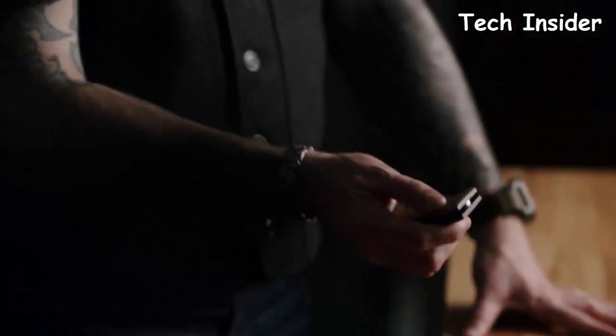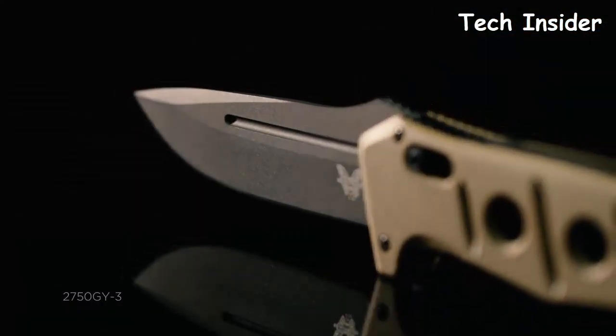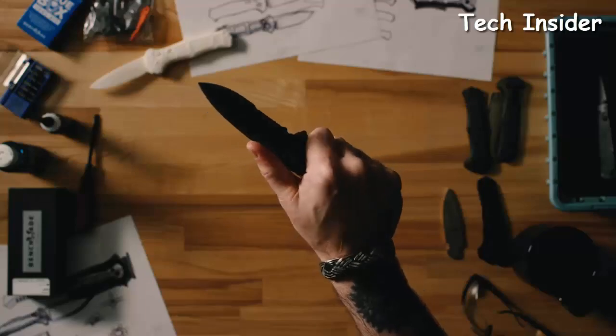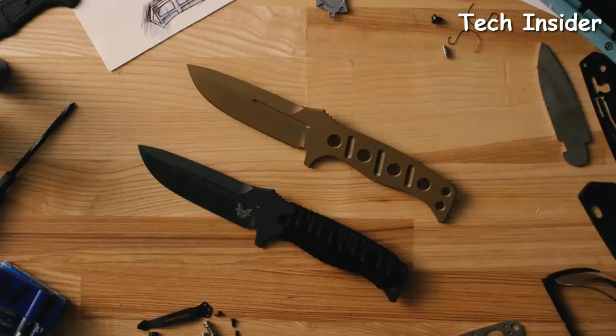If you're a knife enthusiast, you likely already appreciate Benchmade's outstanding craftsmanship and customer service. Being one of the largest and most successful knife manufacturers in the world, Benchmade has a wide selection of knives across multiple categories.